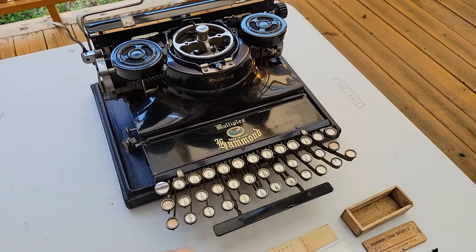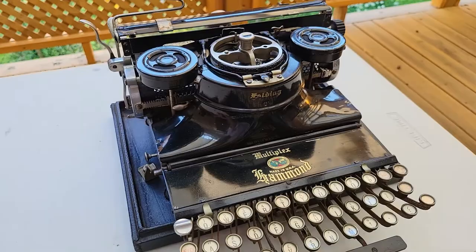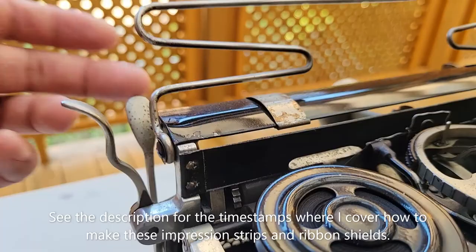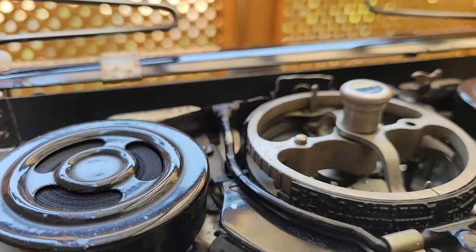That was in the same auction where I got the Mignon number four that I featured in a past video. It was a bit rusty, but ultimately I got it working and typing pretty well. It was missing the impression strip, which typically rots or gets worn, so I made my own out of Gorilla tape and electrical tape — Gorilla backing and a softer electrical tape front. I got pretty good results, though I ended up also having to try to manually re-ink the original ribbon, which typically leads to uneven impressions because it's hard without the proper tools to really do an even inking job.